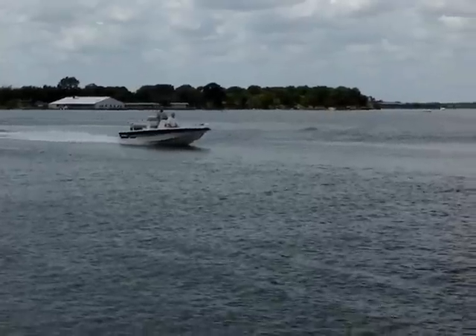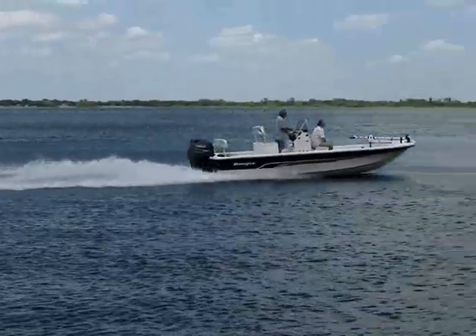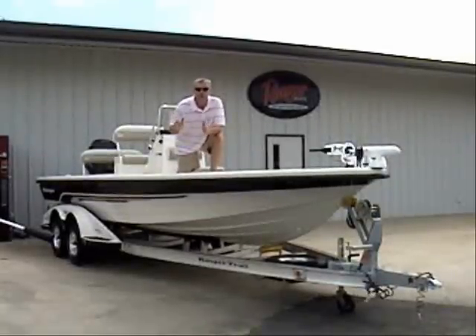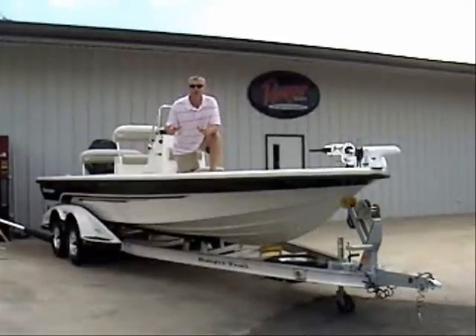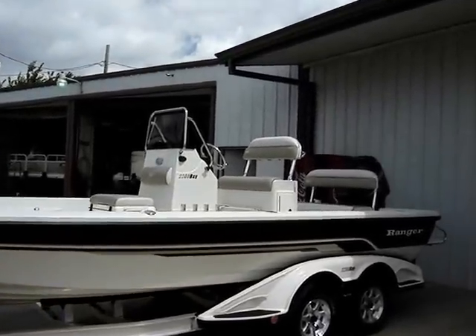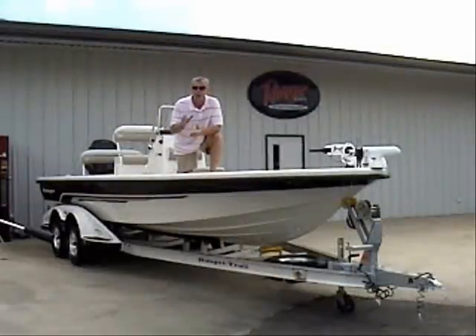Hi, I'm Dennis Gibbs, and welcome to another edition of Virtual Sea Drive. Today I'm in Louisville, Texas, right off of I-35 at Jerry Whittle Boats, and we're here to sea trial the 2009 2200 Center Console Ranger Fishing Boat. So come on aboard and let me show you everything she's got to offer.